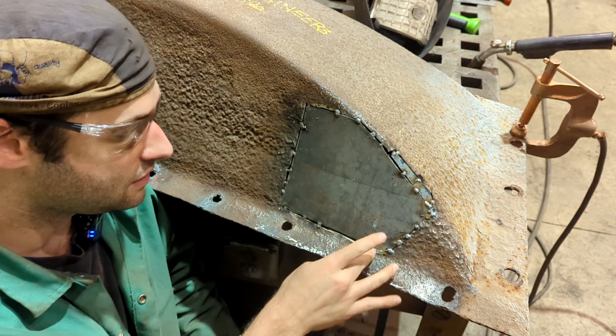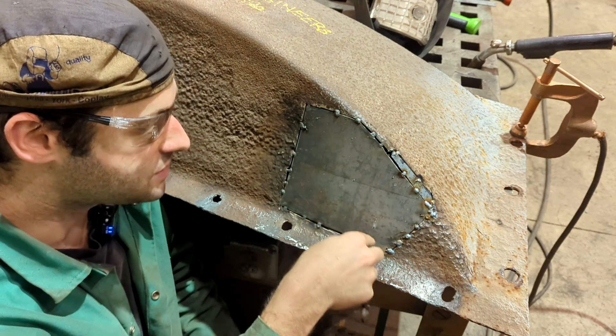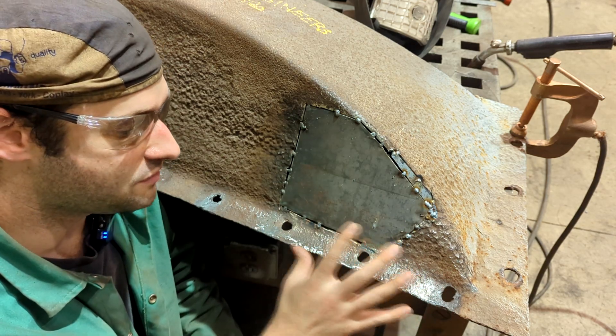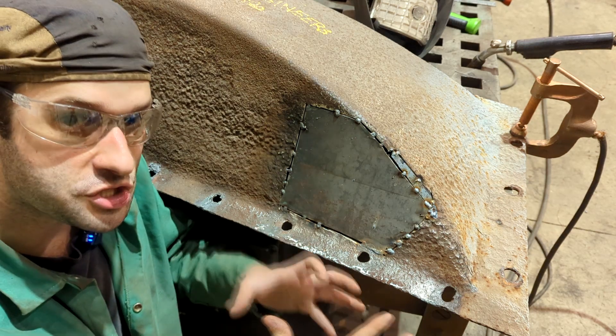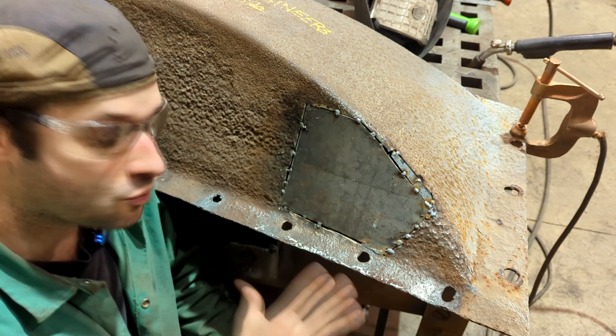Weld small sections and stagger them — start here, go here, next go here, next go here. Dissipate the heat as best you can, because if you don't, the heat tends to warp the piece out of shape and can really ruin the project you spent a lot of time working on.